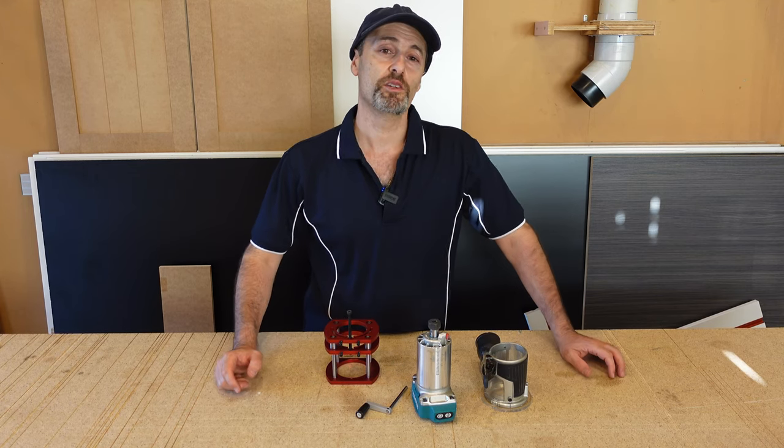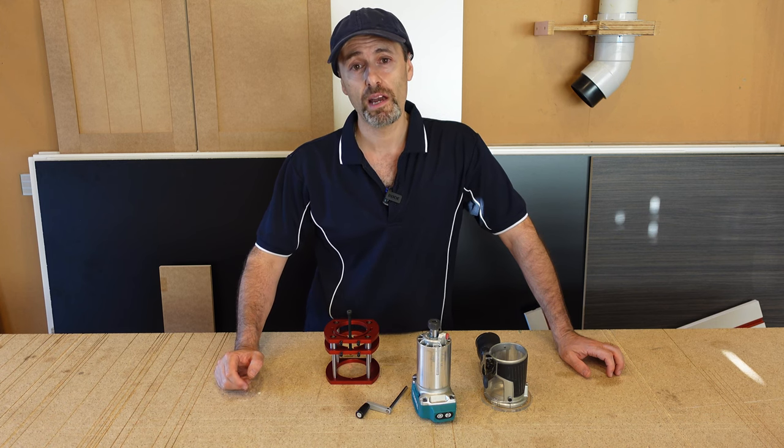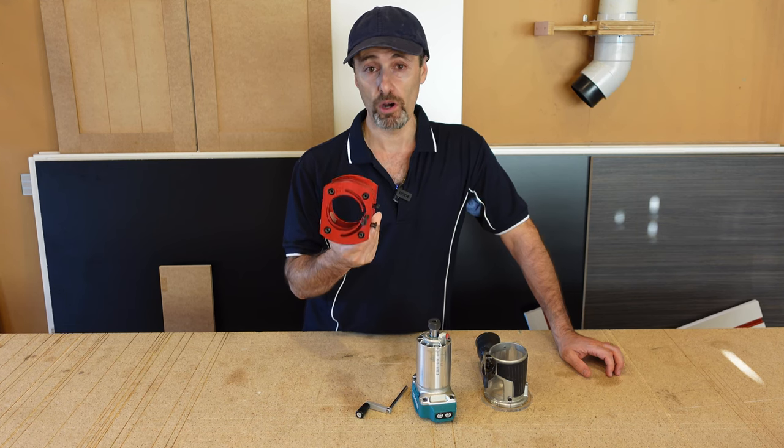Hi there, it's Jeff. Welcome to those that are new to my channel and those that subscribe to me. In this video today I'm going to be having a look at this router lifter that I bought online.